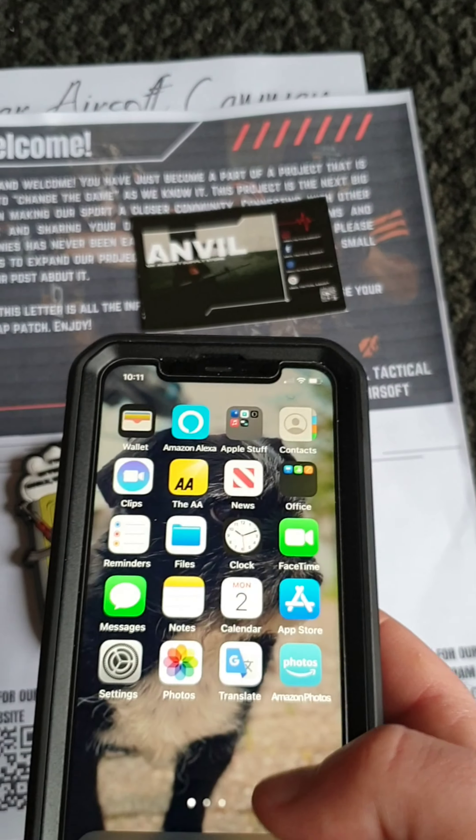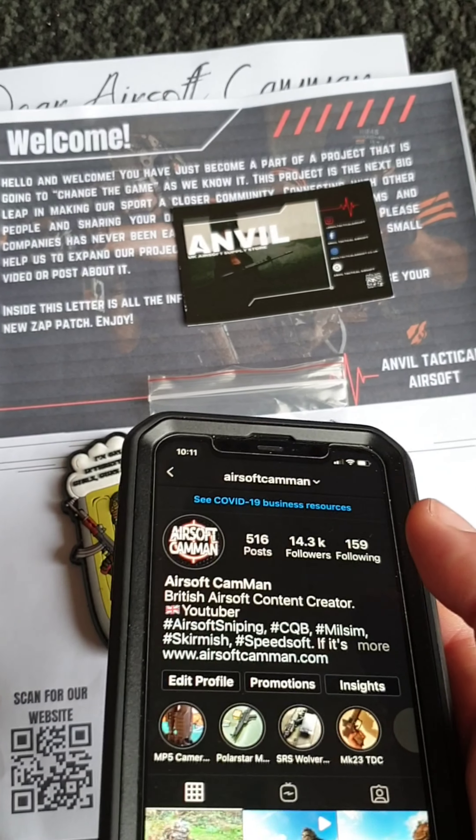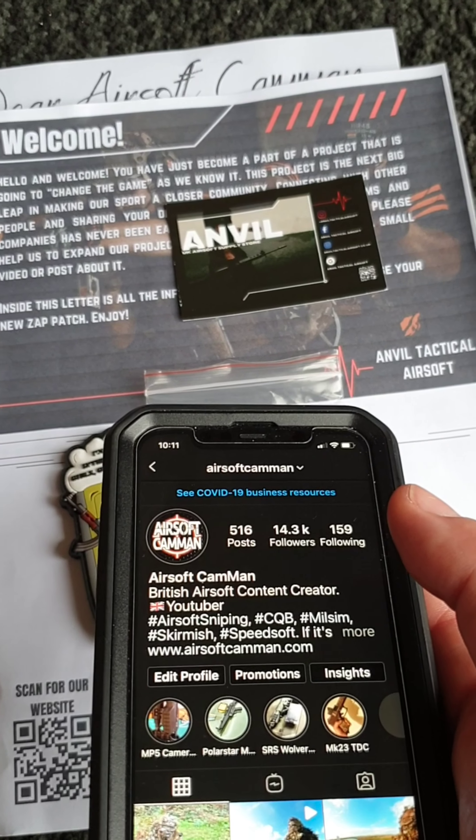What a really neat idea from the guys over at Anvil Tactical Airsoft — head over and check them out. It's going to be really handy for you guys that have your social media profiles to get people to your pages. When you're on site playing airsoft and people come up and ask if you've got a channel or Instagram page, you can just get them to tap your patch — straight to it, easy.